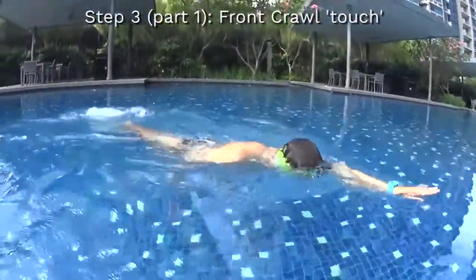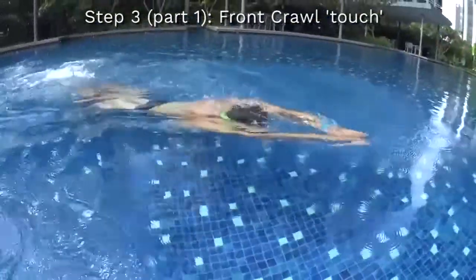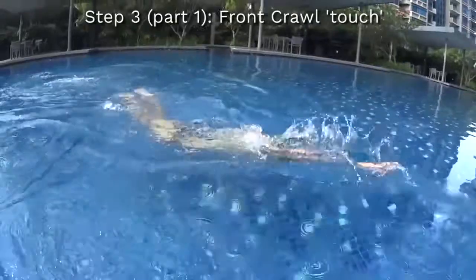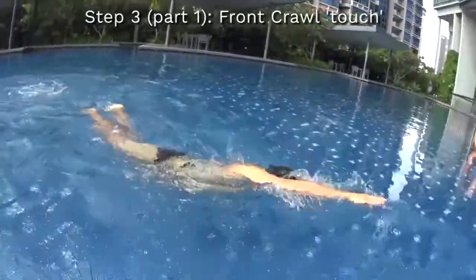Step number three, part one, to learn front crawl is to be able to do the front crawl touch, with your hands gliding on the surface of the water touching each other. You have to turn at every third stroke.